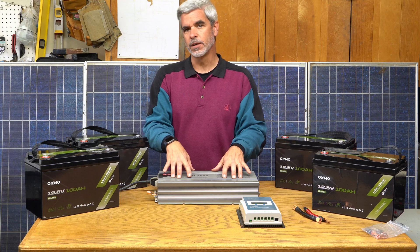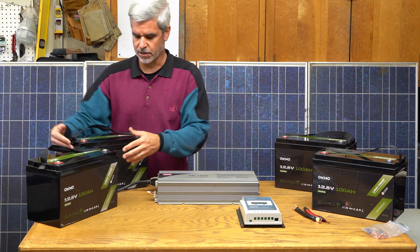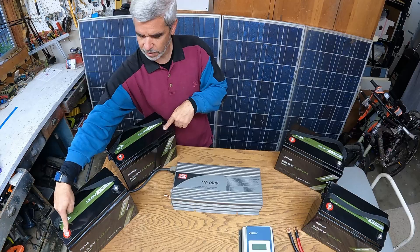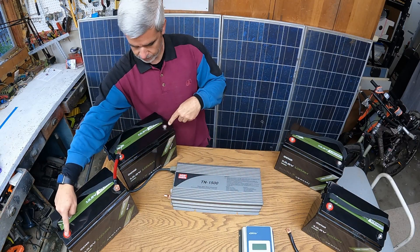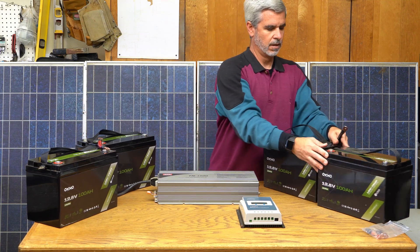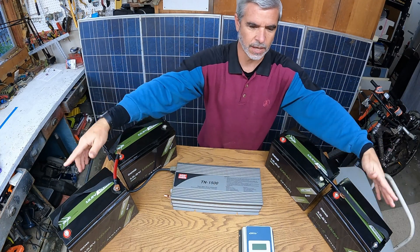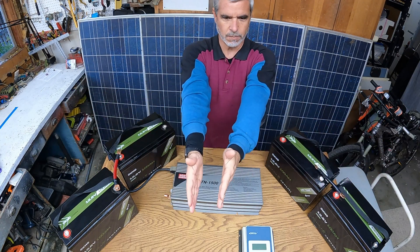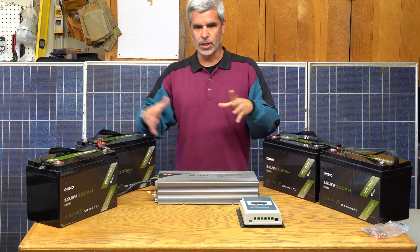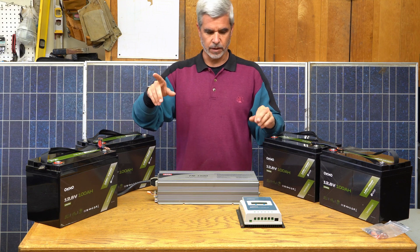Because this inverter requires 24 volts on the input and these are 12 volt batteries, we're going to wire two of them in series — minus, plus, minus, plus. So between here and here, if I put a jumper like this and measure it, it'll be 24 volts. Do the same on the other two, then wire the two pluses and two minuses together — still 24 volts but twice the total power. That's two in series and two in parallel, or 2S2P.